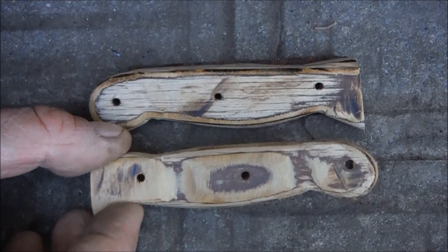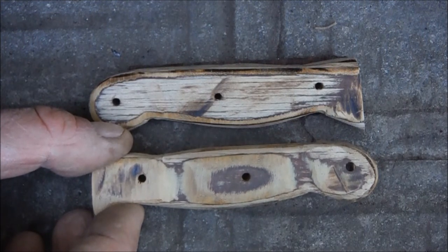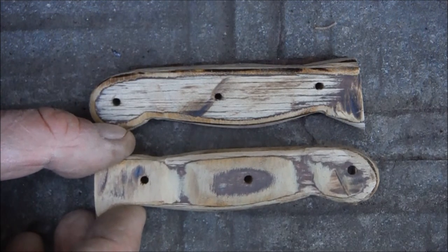I'm not going to go right through the whole process of making this knife — I just want to show you that you can make pretty patterns using plywood for side scales.